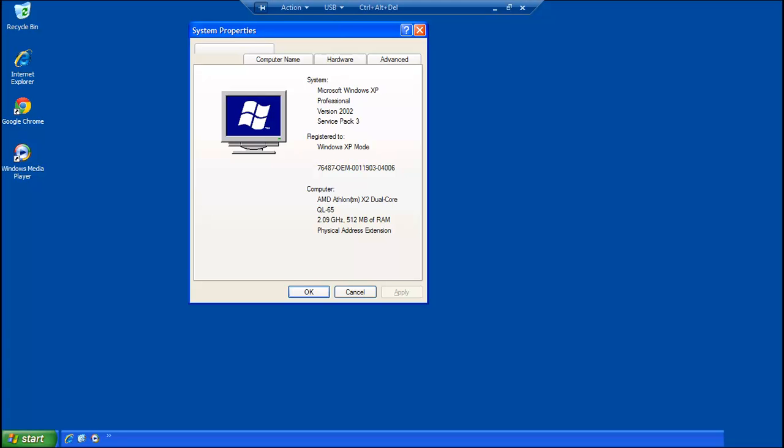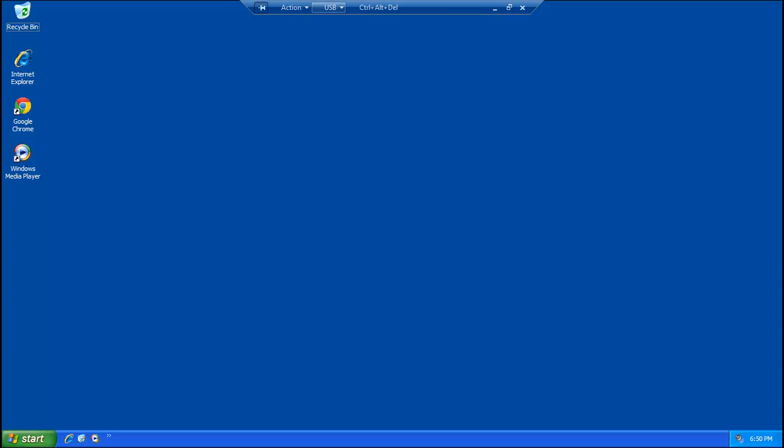The only way you can get this copy is if you're running Windows 7 Professional, Enterprise, or Ultimate, but there is a hack to get it to work with Home Premium. It includes USB support, and you can adjust the settings for integration and file sharing from your Windows 7 host. You can install normal programs, and by default you get Internet Explorer 6 and Windows Media Player 9.